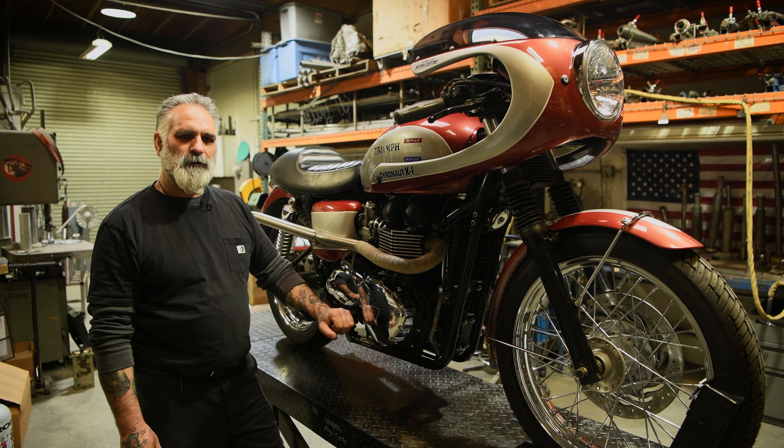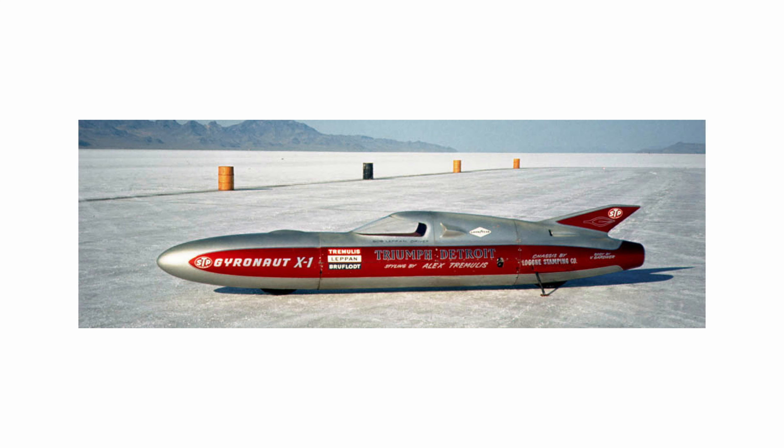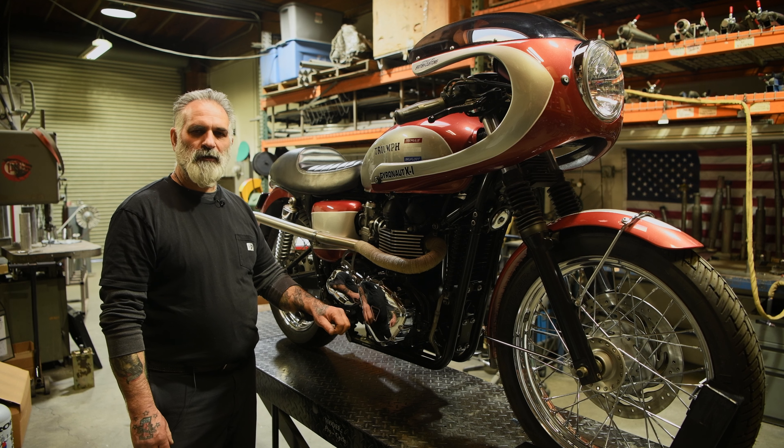We built this bike to pay homage to the original Gyronaut X1 that was powered by twin Bonneville engines. It was a streamliner that in 1966 broke the world speed record of 245 miles an hour and held that record until the early 70s.